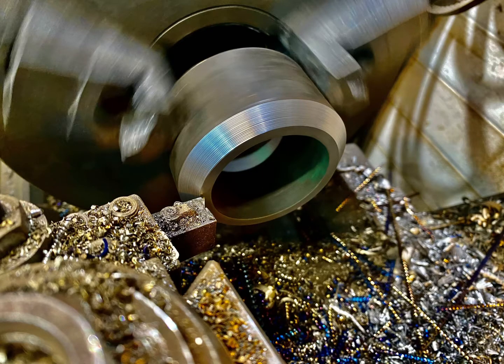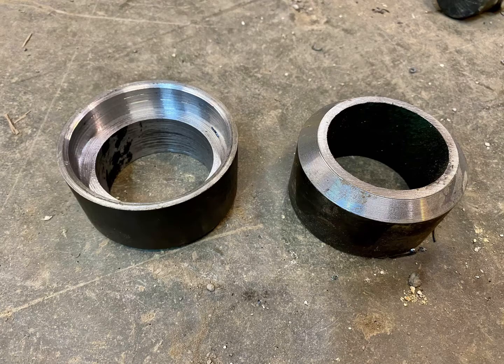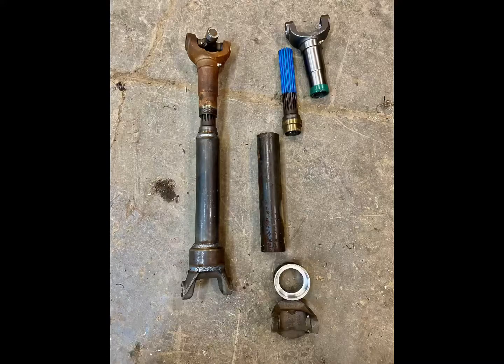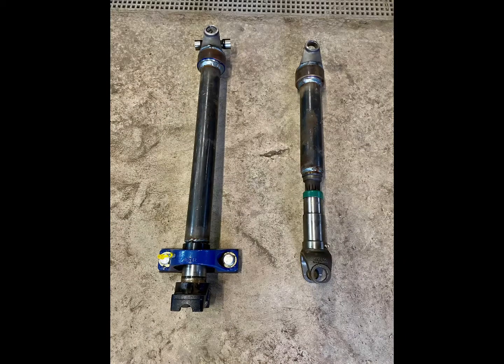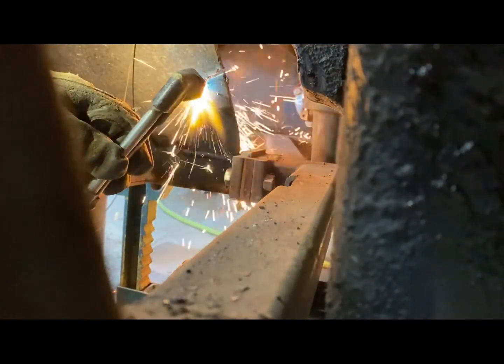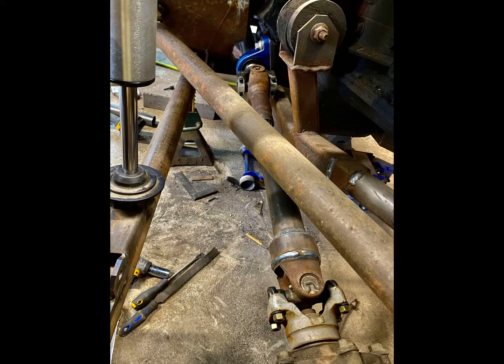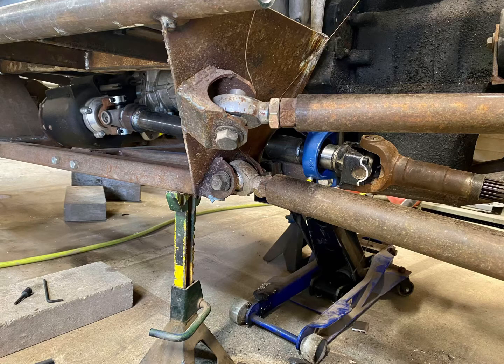I had to machine adapters for the drive shaft weld yokes because this size yoke is typically not used on this small of a diameter shaft. The drive shafts are made out of two inch one-quarter wall tubing. A small diameter and thick wall helps them hold up better in the rocks than a typical drive shaft. The front and rear drive shafts are the exact same length, so I only have to carry one spare drive shaft on the vehicle.